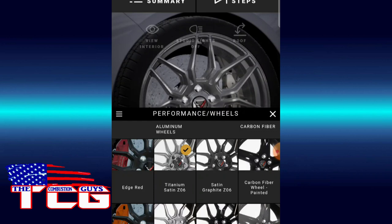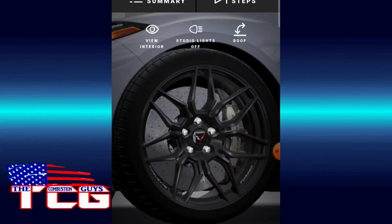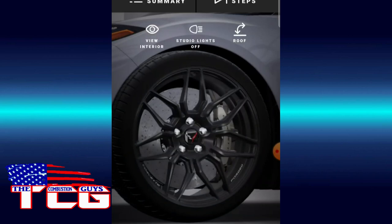Let's check wheels — the edge red or the orange? I'm not feeling orange and blue. Oh, we can pick our set wheels. Look at the carbon fiber wheel painted — that's kind of cool. The black Z06, satin graphite — I'm thinking satin graphite. Let's go there. Oh yeah, that looks nice.